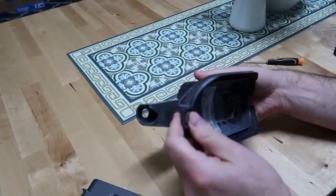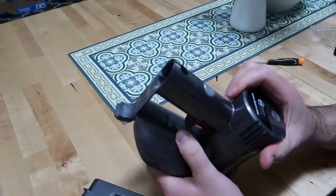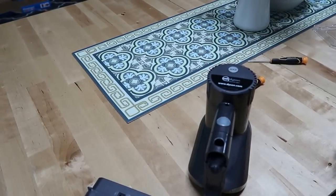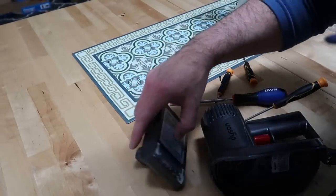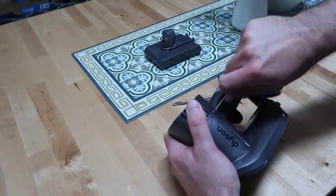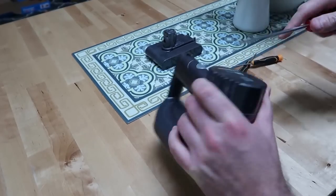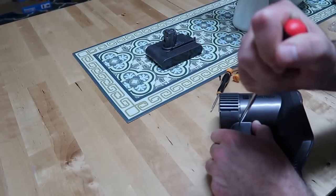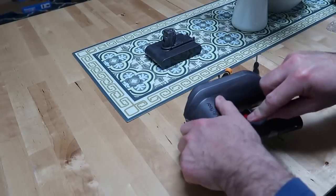It is not easy to open it. I don't have a clue yet. If it's not going by force, you will have to use more force and more momentum. Seems like they don't want anyone to fix it.